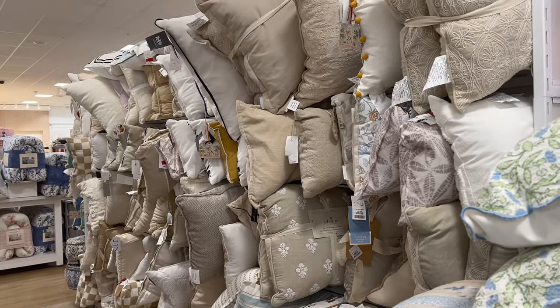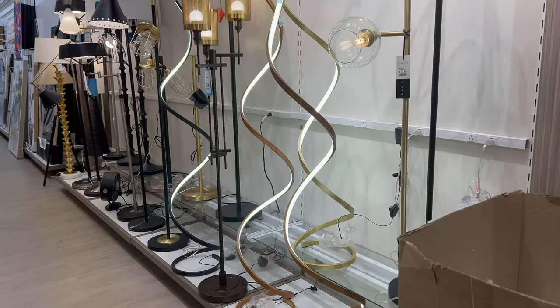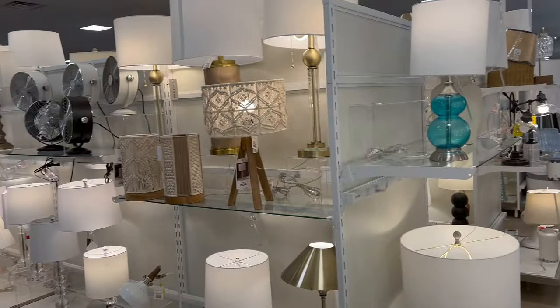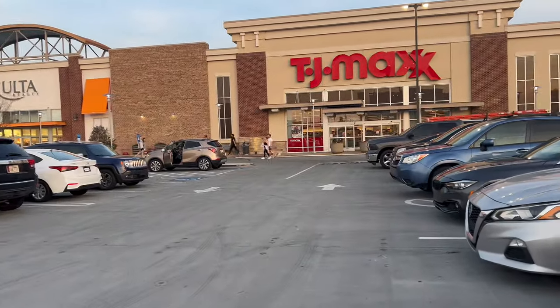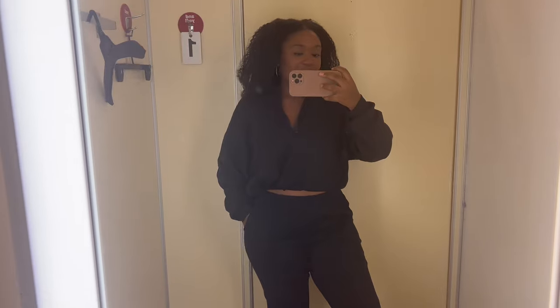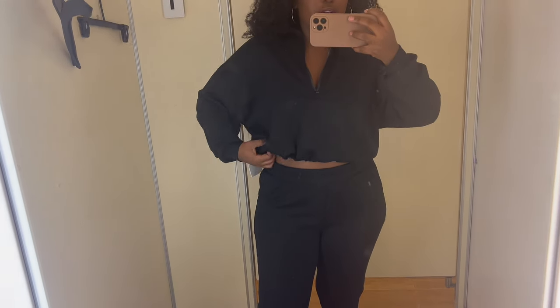There are so many throw pillows in here — some really cool ones I like a lot. I found this little set I love — it has a little drawer strength to it.